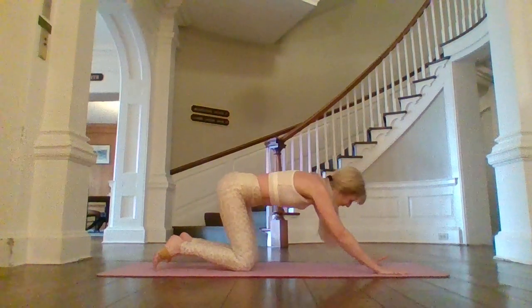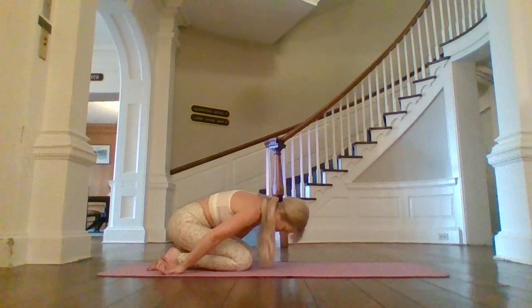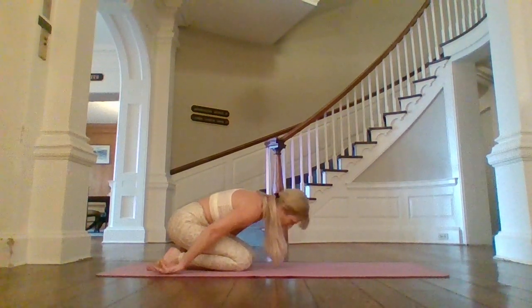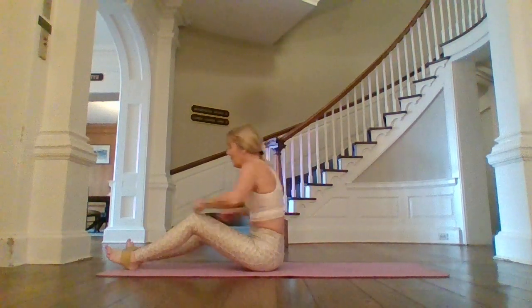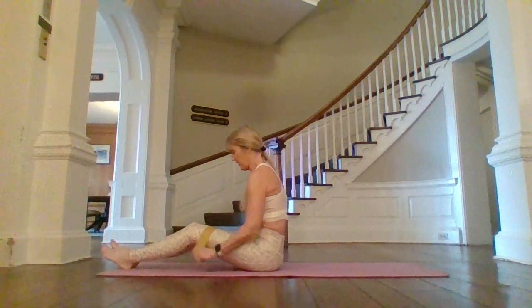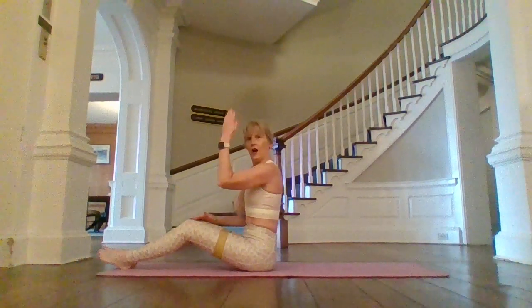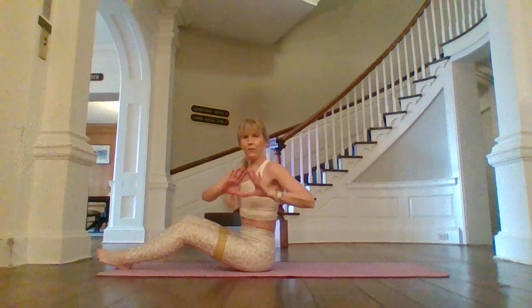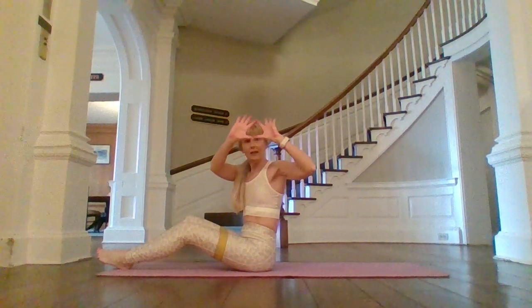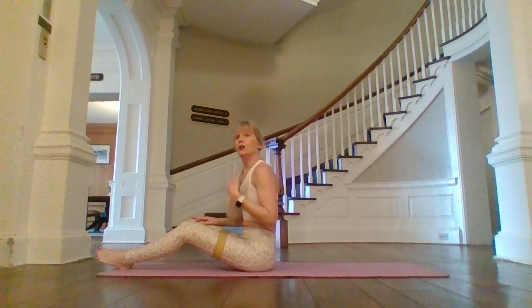Stretch those wrists again — palms behind you, curl the fingertips to your wrists. We're going to flip back over and slide that band back up to the center of my upper thigh. We're going to do some scissors. If your legs are up and it's feeling straining on your lower back, make a football shape with your hands and put that underneath your seat.